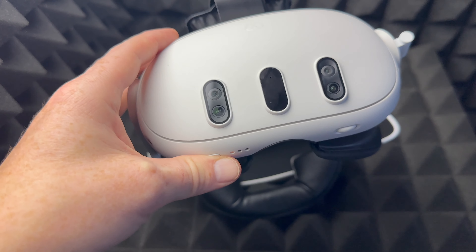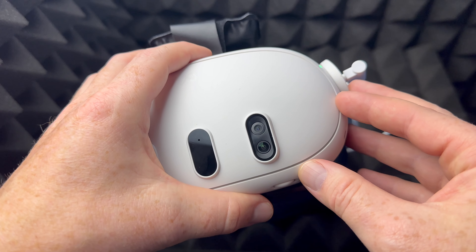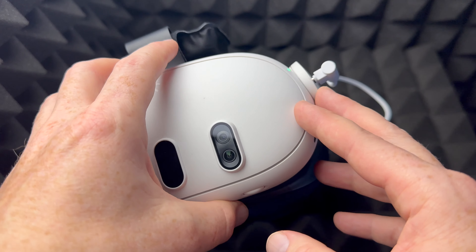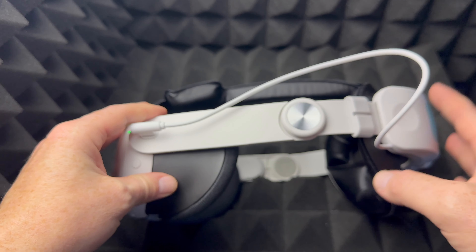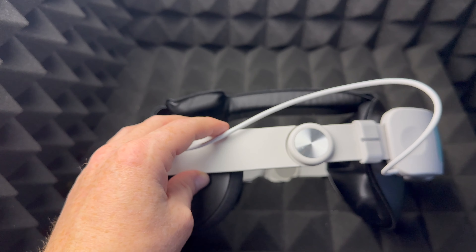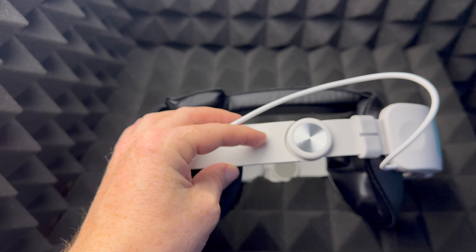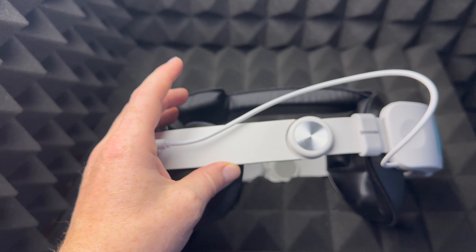I've been getting a lot of questions about Meta Quest and how it works. Regardless of whether you're planning on getting the Meta Quest 3 or 2, it works on its own — you don't need a phone beside you or a PC or anything like that. Initially you do need your phone because you need an app called Meta Quest, but that's just to set it up.